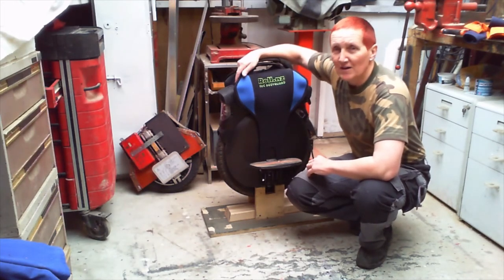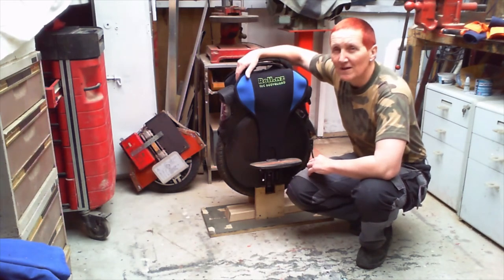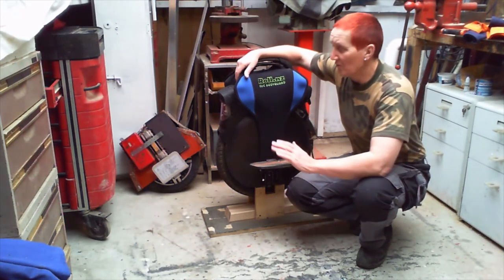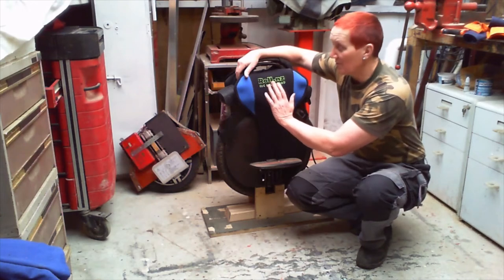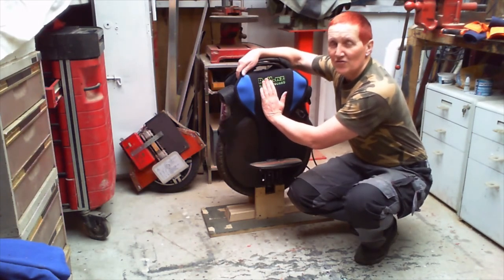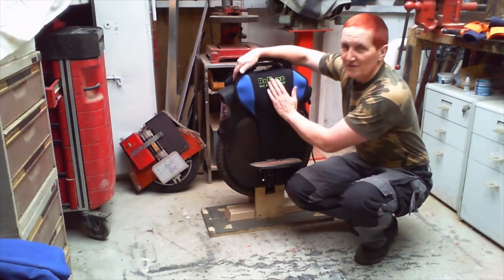Another thing I like about it is it definitely does not impede disembarking from the wheel. I've never ridden one with the big heavy pads that stick right out, so I could be wrong on this, but to me it looks like when your leg's slotted in there it could be a bit tricky to get out in a hurry. But with this it's definitely not a problem.